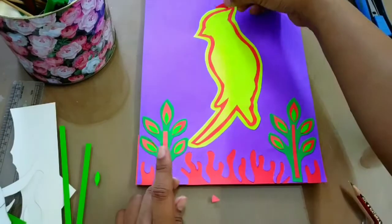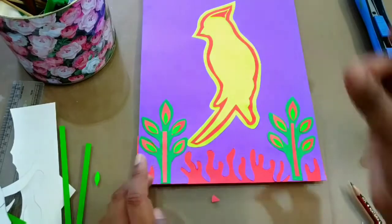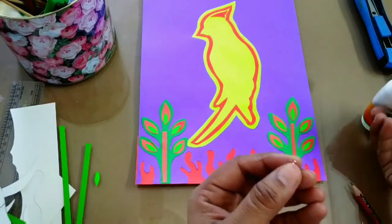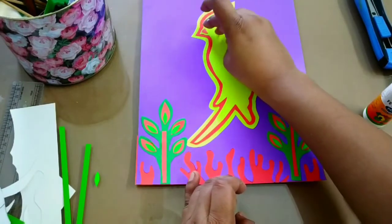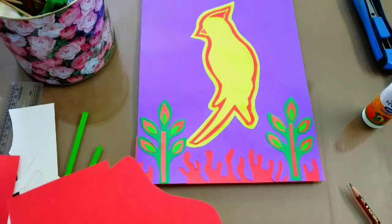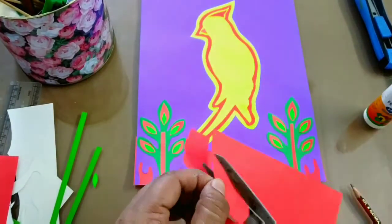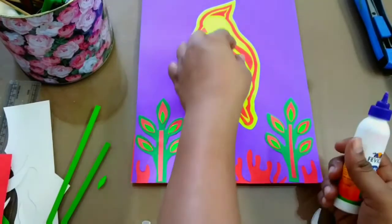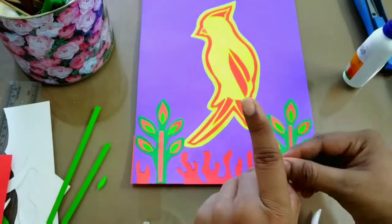I'm going to paste this on the parrot's head, and add a small little beak. We'll do little feather cuttings now and paste them as well. Also add an eye.